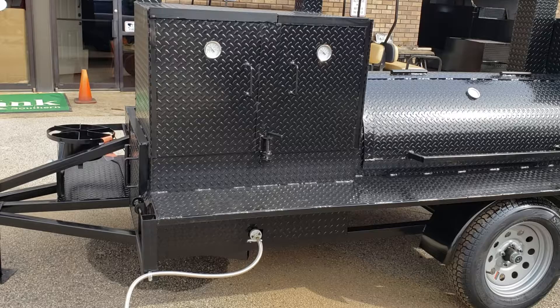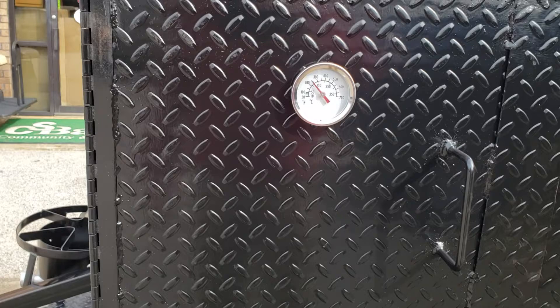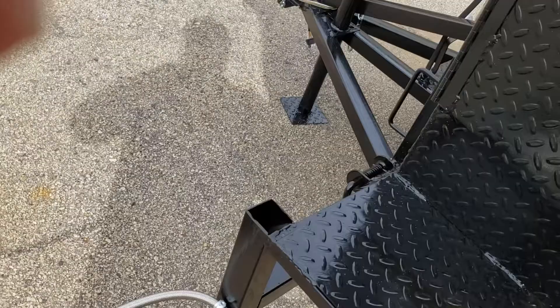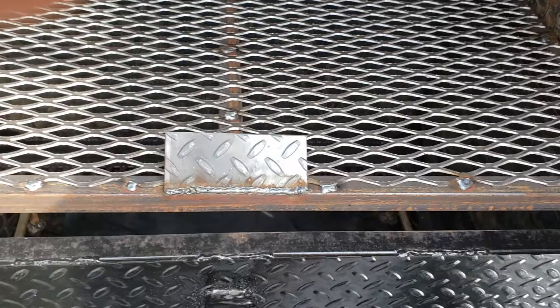You can see here that we are running about 250 degrees right now in the grill just off propane. I don't know if you can tell but this is barely cracked open. Inside the bottom here, it's really hot — inside the bottom here is a propane burner with a steel plate over your firewood charcoal grate.